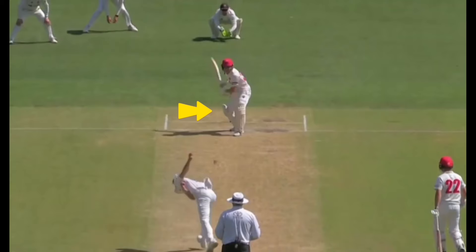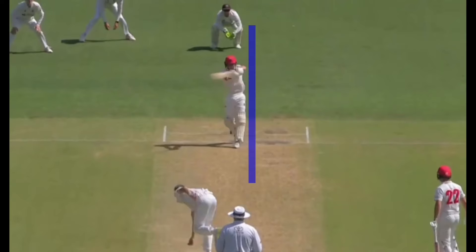He also begins to bend the back knee in that same motion. He uses the bend of the back knee to rotate the hips and stand tall, from which he easily pivots on the ball.